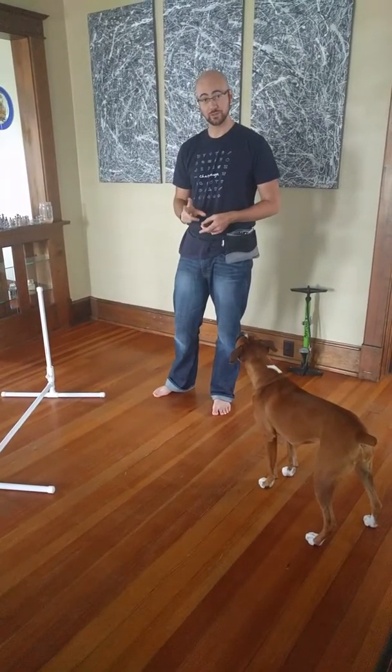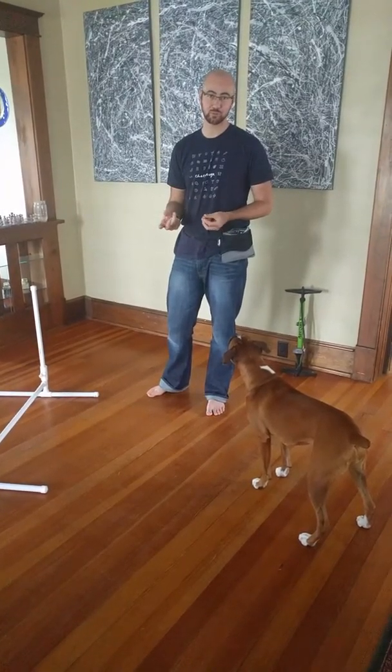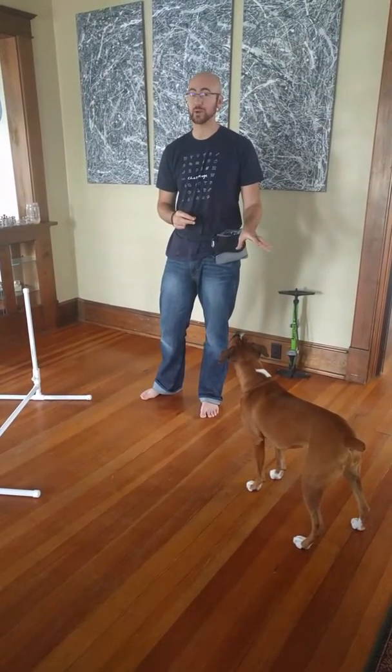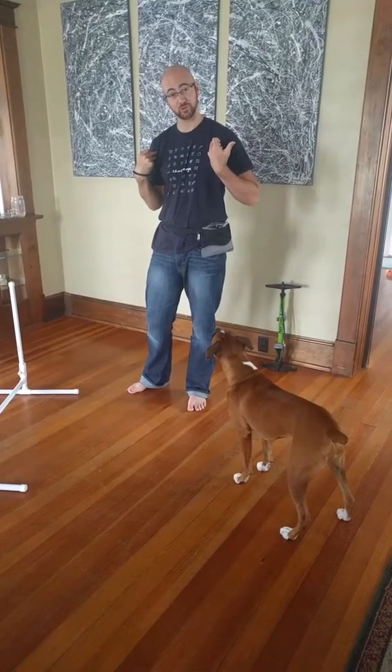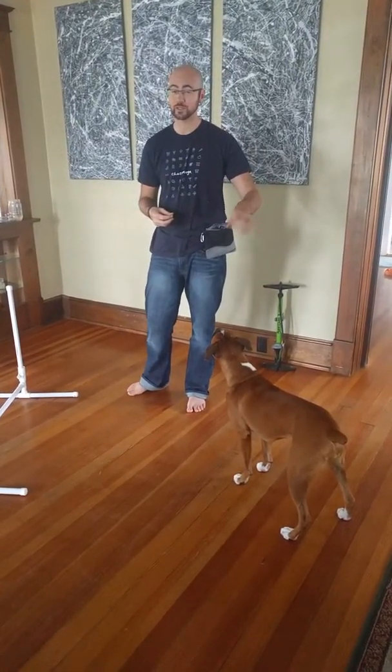This is puppy agility week two, exercises five and six. We'll talk briefly about exercise five in class. We're working on rear-end awareness — the idea that dogs don't naturally have a sense of what's behind their front shoulders. We need to teach them that there's something back there that they need to pay attention to.